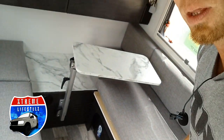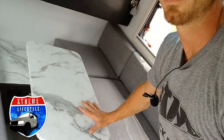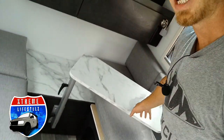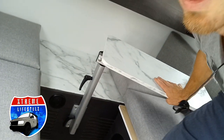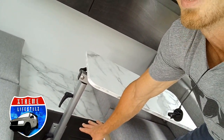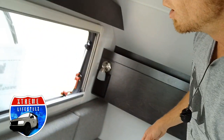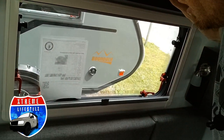Right here is your dinette with your lagoon-style table. I'll show you how to operate that in a second — turn that into a bed and then back into the dinette. It doesn't take long at all. This table is the one you can bring right outside, so when you take it out and use it for your bed you can multi-purpose and use it outside as your outside table right over your porch.